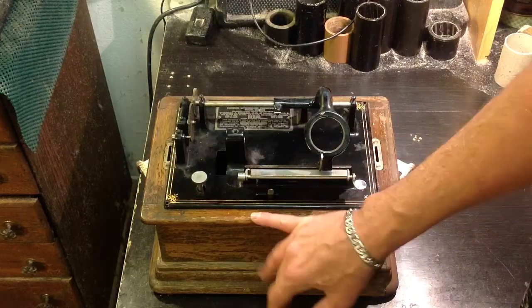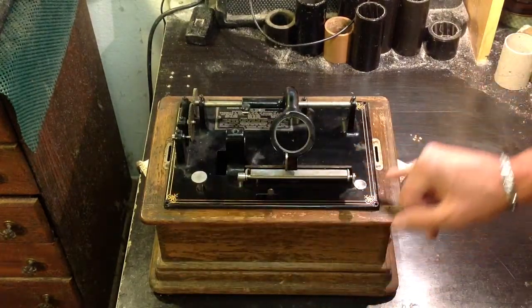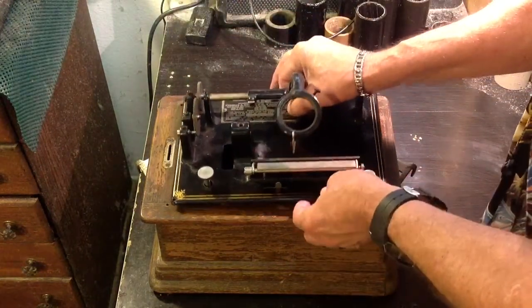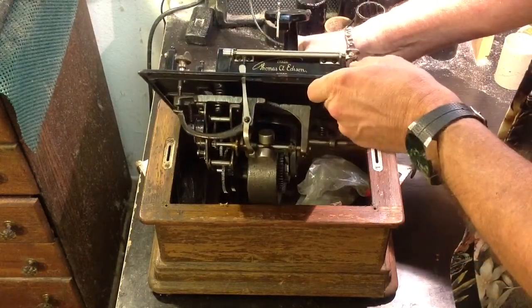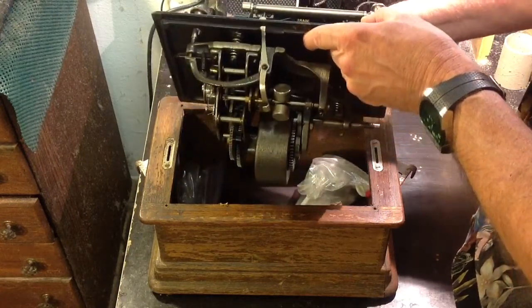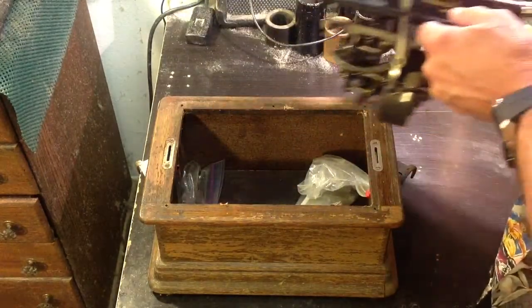I may just drop it into another case. But as you can see, the machine itself is in just spectacular condition, and the motor is like new — it is just absolutely perfect. It runs well. It looks good. There's no rust, no damage, no pitting, nothing. I've got all the parts for it in there.